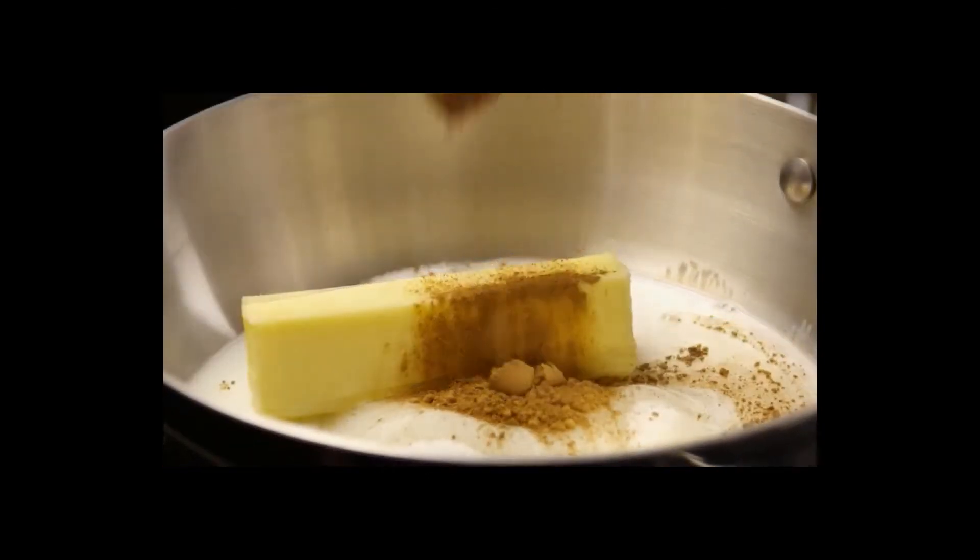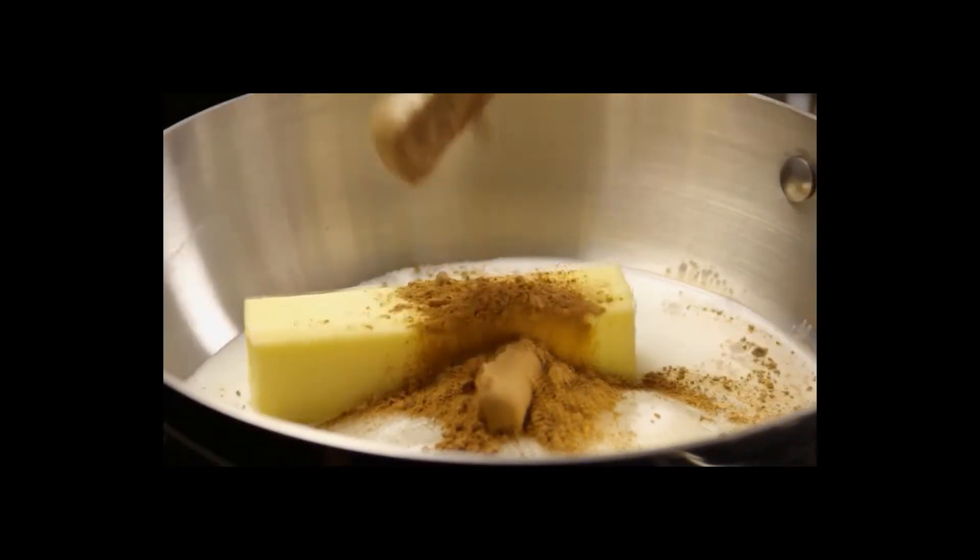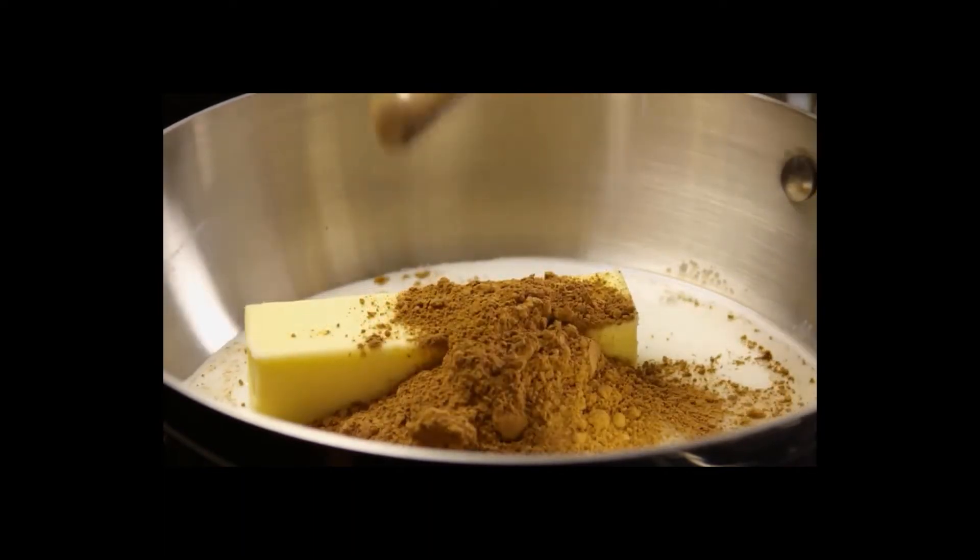Boiling for too long will give you dry, crumbly cookies, while too short a boil will create cookies that don't hold together.